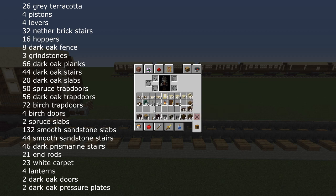And for the internal fittings: 18 dark oak trapdoors, 46 dark prismarine stairs, 21 end rods, 23 pieces of white carpet, four lanterns, two dark oak doors and two dark oak pressure plates.